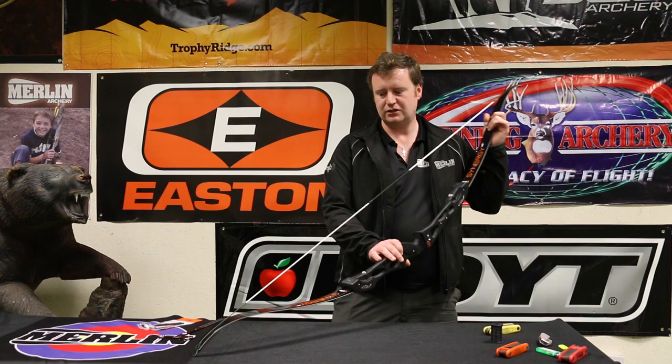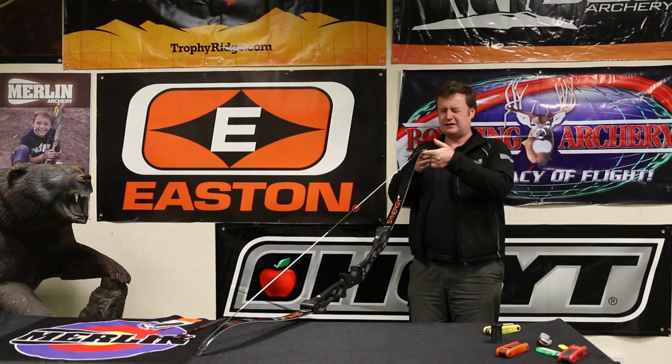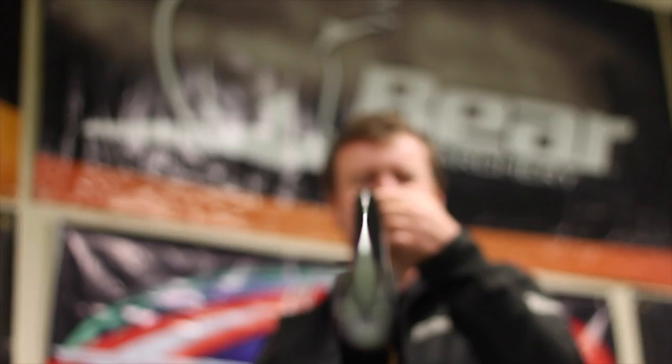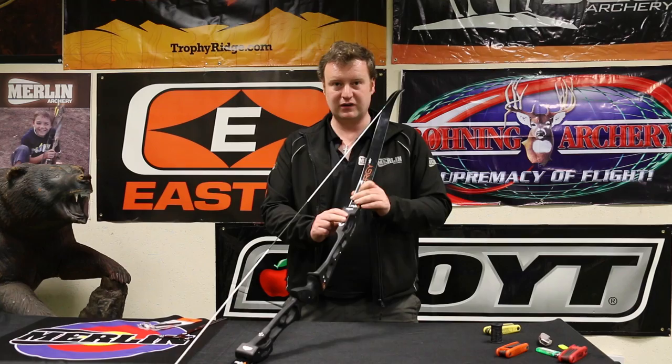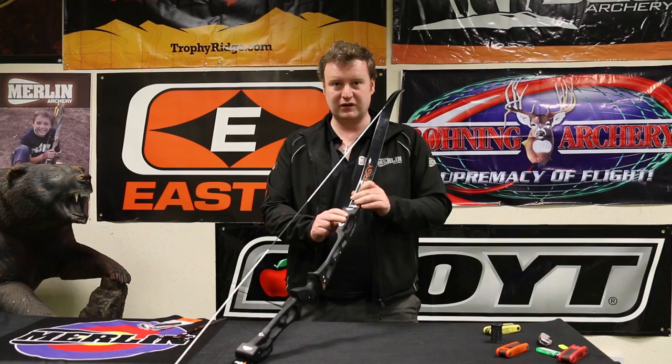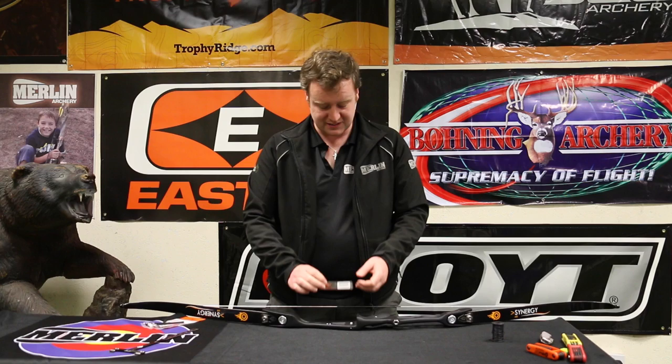The next job is to check how straight the bow is. This is not hugely critical when you're getting going, but the better you get the straighter your bow wants to be. What we do is have a look down the string, lining it up with the tiller bolts at the bottom and checking that the limb tip is coming straight off the front end. This bow is beautifully straight. If there was an issue, we'd use the allen key on the screws in the side — loosen off on one side, tighten up on the other — to move the limb left and right in its pocket to adjust any slight tolerance anomalies.